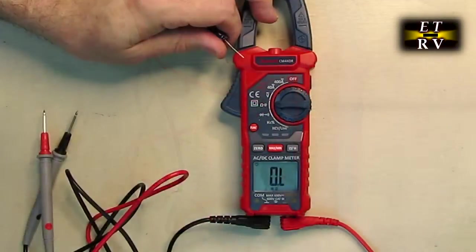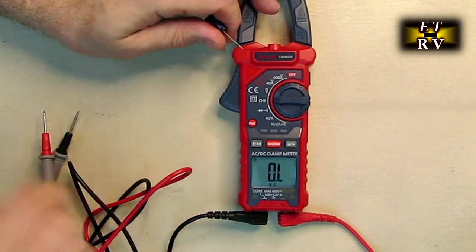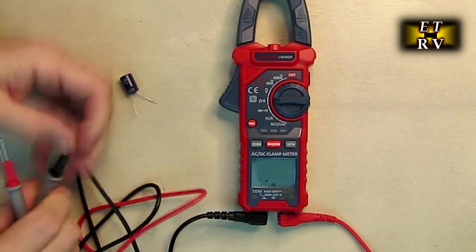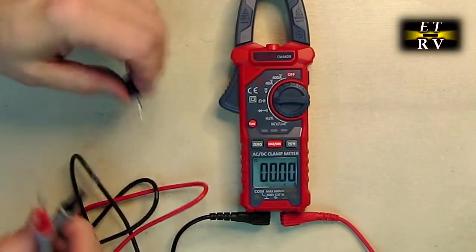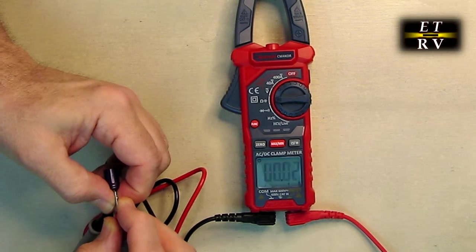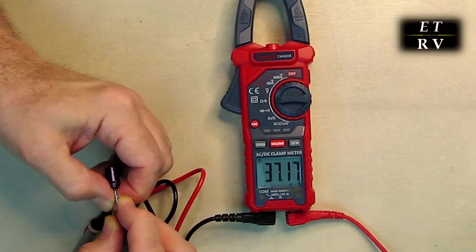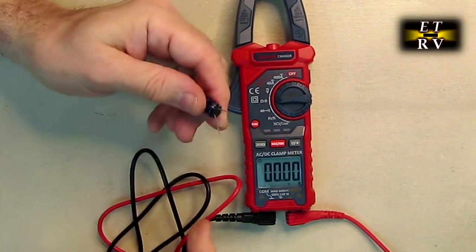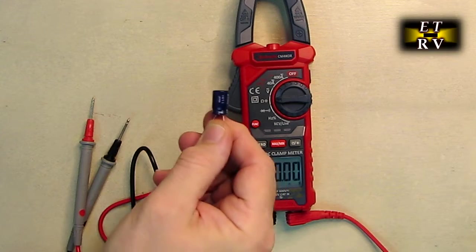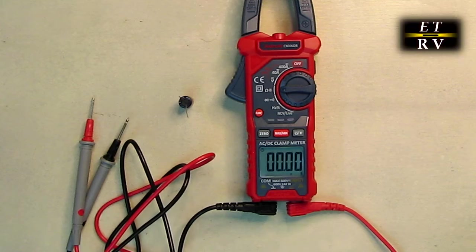Here's another cool function: on the ohms setting you see a capacitor symbol. It measures ohms as expected, and shorting the leads goes to zero. Hit the function button and it switches to capacitance in nanofarads. Put a capacitor across the leads and it switches to microfarads, showing 37.18 microfarads — and this is actually a 35–36 microfarad capacitor. Really handy if you have a drawer full of capacitors you can't identify; just use this function to read their capacitance in microfarads or nanofarads.